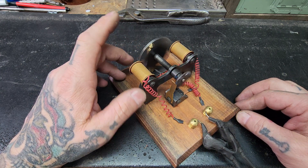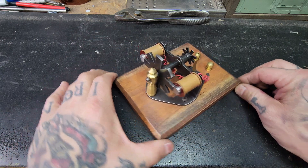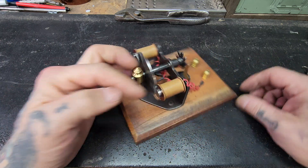It's not a lot of torque on it — it takes like nothing to stop it — but a fun little project, something to learn about the way motors work. Pretty cool.